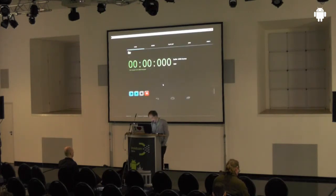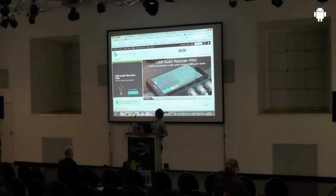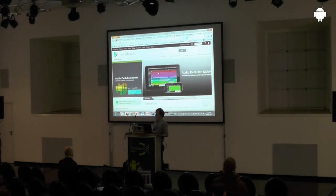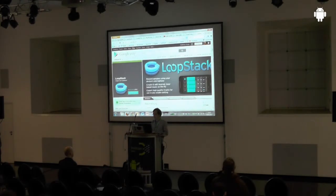Then there are more complex sequencer programs where you can do recording with more than one track. But this app doesn't yet have the drivers for the program, so you have to transfer your music or recordings into it by email or file exchange. There are also looper apps — and looping is something very interesting for this device, let me show a short video.